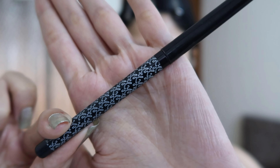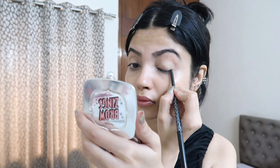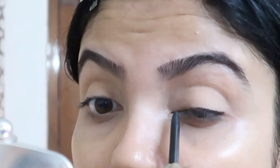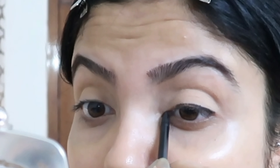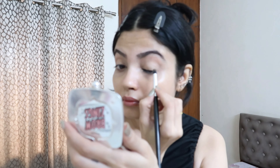Then we have to use a kajal for the smoky eye look. I'm using the K Beauties gold pencil — you can use a pencil which is not gel-based. I couldn't find my Blue Heavens kajal that day, so I'm using this one, but because it's gel-based it sets quickly, so we have to move our hands extremely fast. If you're using a kajal pencil which is not gel-based, it will blend pretty easily.